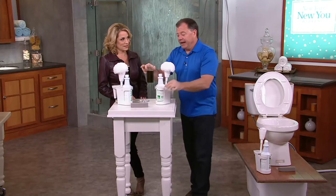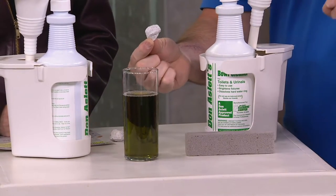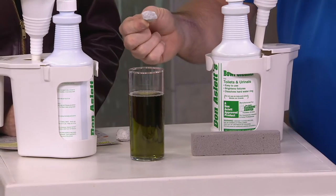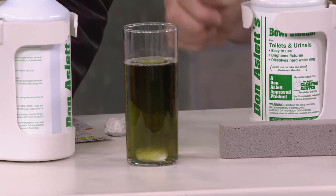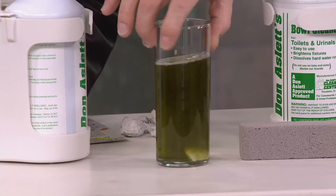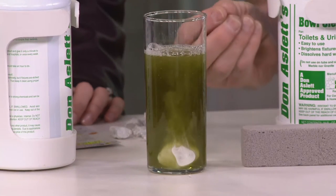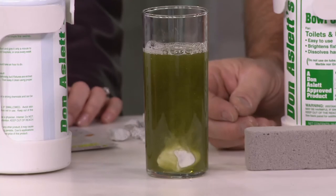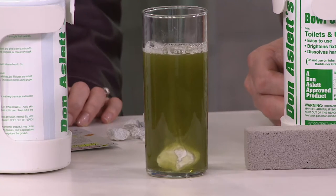Let me show you the power of this cleaner. I'm going to take a piece of marble — this is a rock. Everybody from different states, if you're from Maine, Florida, Alaska, you have different minerals in your water. There's not much harder than marble. When I drop this in here, watch what happens — it's going to start dissolving the minerals that the marble is made of. See how it just eats it away? The ring on your toilet is going to be dissolved the same way. If you're pouring bleach in your toilet bowl, all you're doing is turning your ring white. It's still there. That's why it comes back in a week. If you get rid of it, it stays rid.